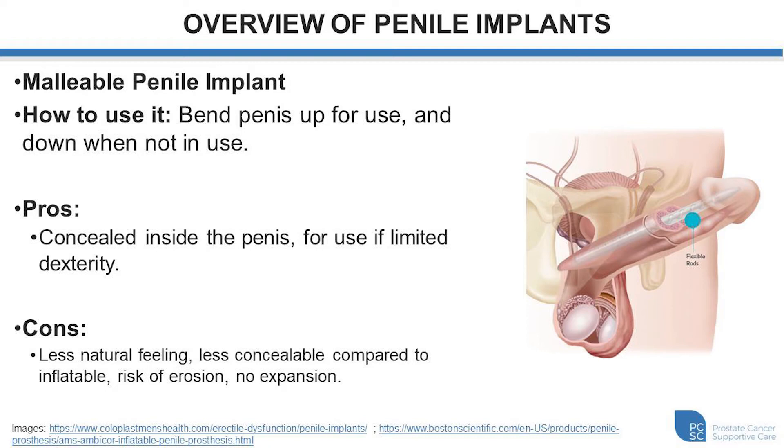The malleable implant is an excellent option for individuals with dexterity challenges. Some of the downsides are that it's less natural feeling compared to the inflatable implants and less concealable, because the penis is already at its maximum length and girth at all times — it's just pointing down rather than up. With inflatable devices there is less fluid in the shaft when flaccid. Due to the continuous pressure of the malleable implant there is some risk of erosion, and there is no dynamic component aside from flexing it down and up.